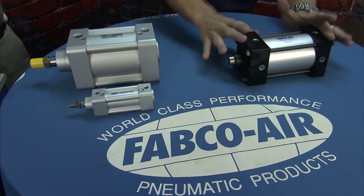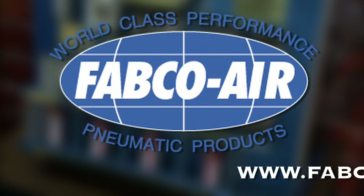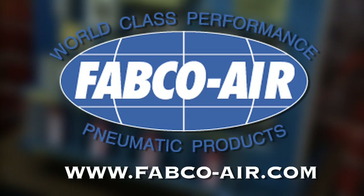For more on the non-repairable cylinders or any of the standardized cylinders that Fabco has to offer, check out Fabco's website at www.fabco-air.com.